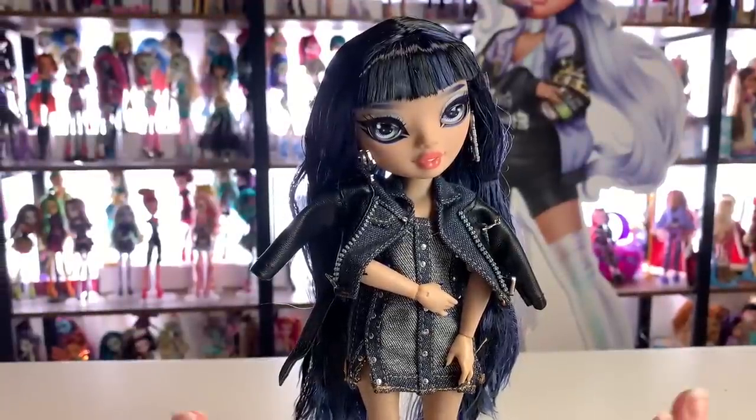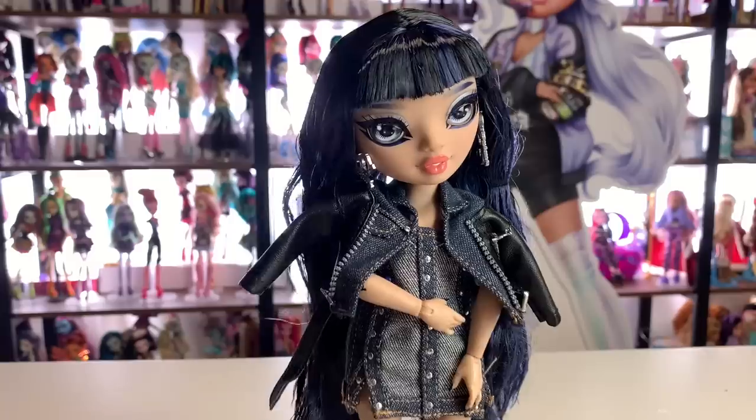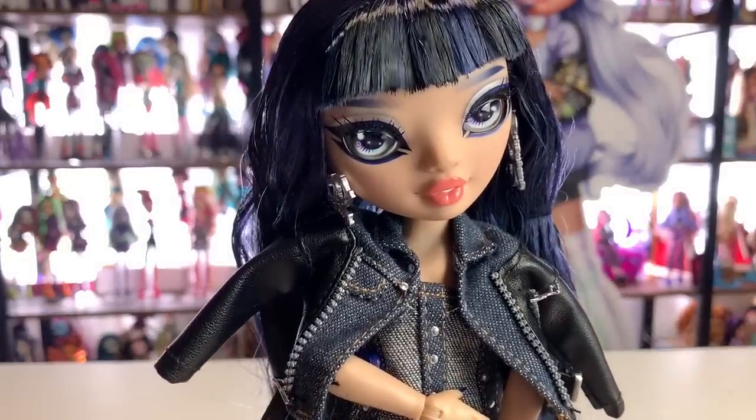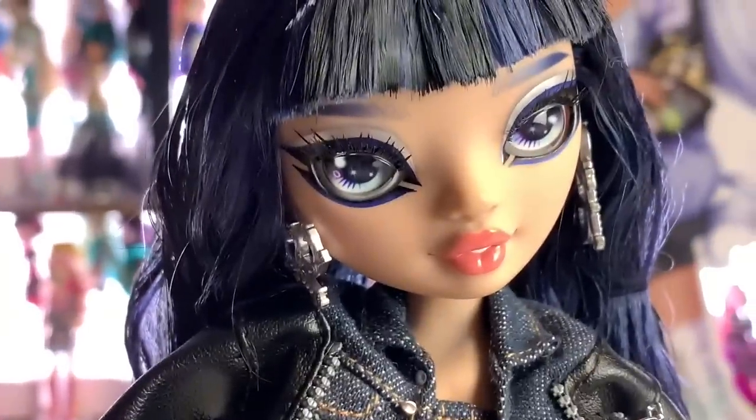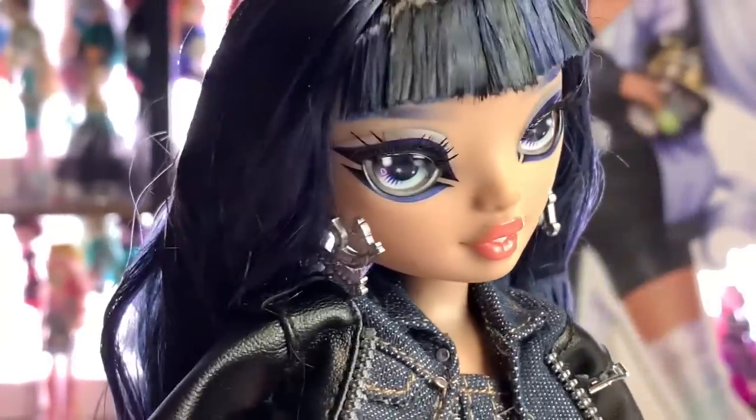Kim has arrived, representing the color blue, and this is what she looks like. I am so excited about this doll — she's so pretty. Her name is Kim Nguyen, that's how you pronounce her last name. Let's begin our review. As always, I want to start with her face. Oh my gosh, I love this new makeup style they're doing.